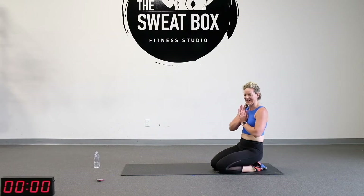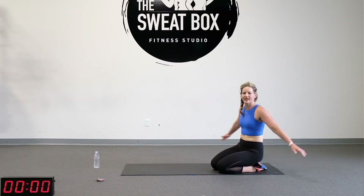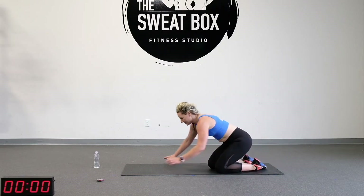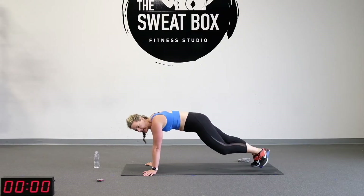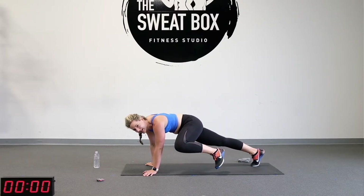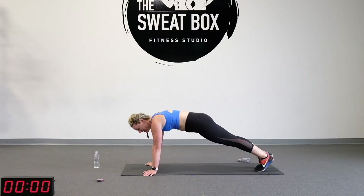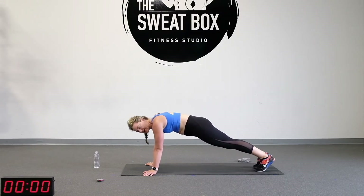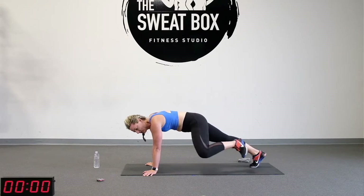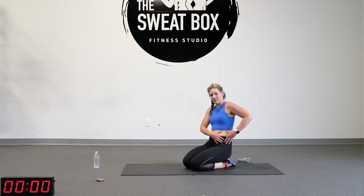We're going into Spider-Man Plank next. Just while you're recovering from those awesome push-ups, watch me. We're going to stay in a hand plank position and bring our knee to our elbow on the outside — not down, we want to bring it to the outside. Pause, back down, and then pause again. I'm not bringing my toes forward; I'm staying with my toes tucked. I'm only moving one leg — working on obliques here, that's the goal.